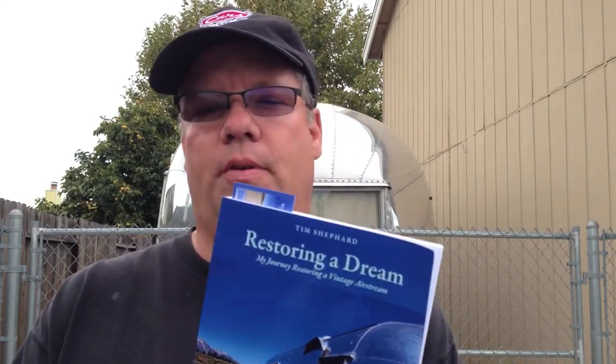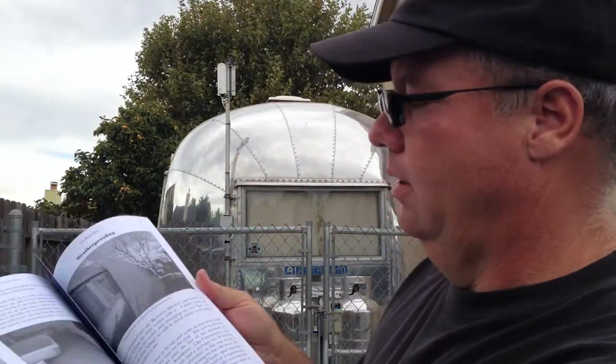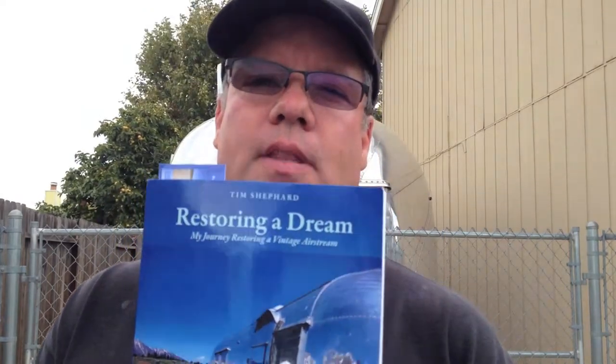I'm going to take a little commercial break in the middle of my video to let you know about my book, Restoring a Dream — how I restored my 1960 vintage Airstream. In the book I cover everything you need to know about choosing the right vintage trailer, how to inspect, recover, and restore. It's full of a lot of details, pictures, everything to let you know how to restore an Airstream travel trailer. Be sure and pick it up — check it out. It's at Amazon and also my website, restoringadream.com.